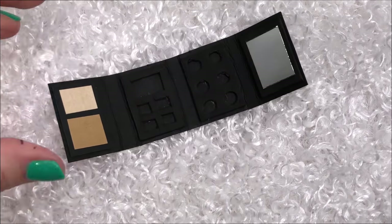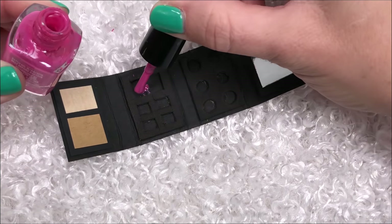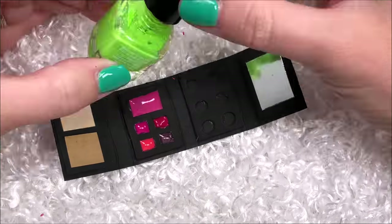Once all the sections are in place, we can fill up the empty spots. You can use whatever colors you want for this, and you can even make several beauty books with different color palettes. For the makeup itself, I am dripping in nail polish — I like how shiny it is. You can also use a puffy paint.